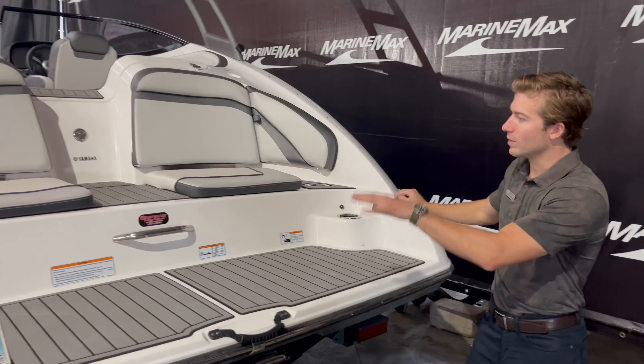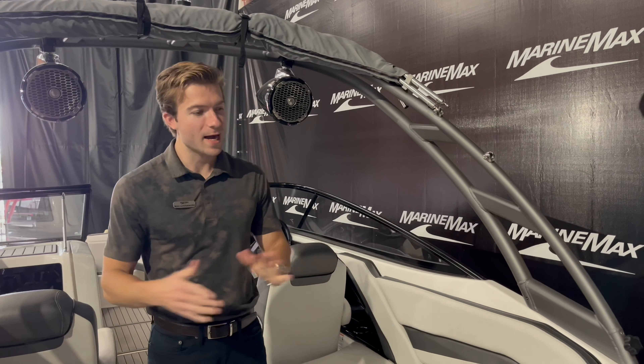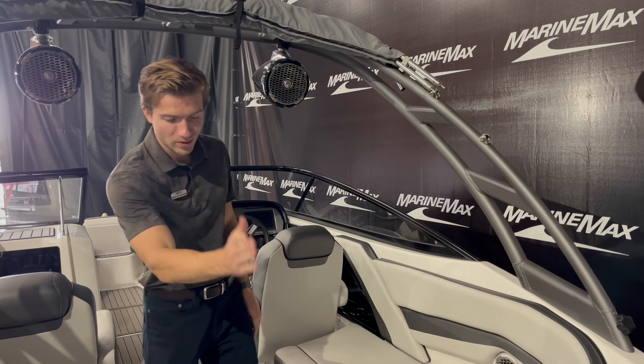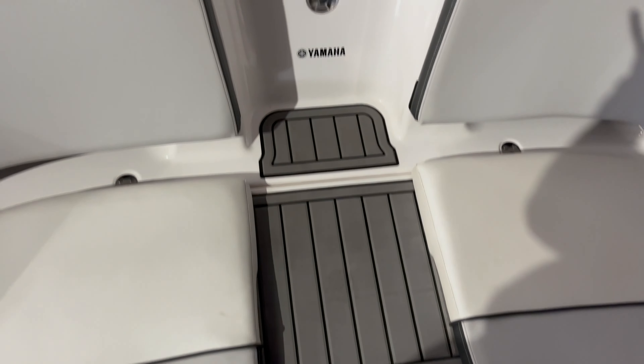It's got a nice walkway with SeaDeck all the way into the interior. All right guys, we're inside the AR240. Again they have a nice center walk-through with SeaDeck — you can easily step into this boat very easily.